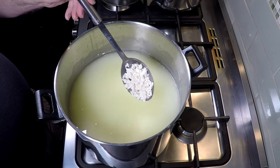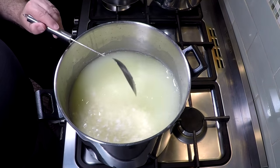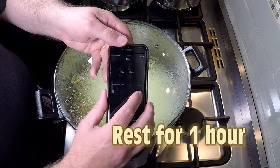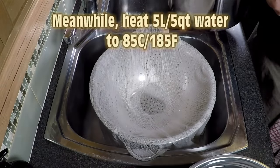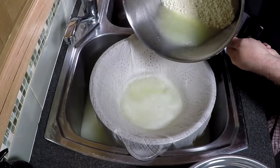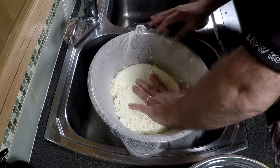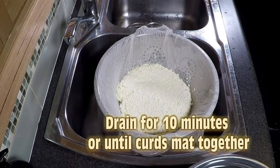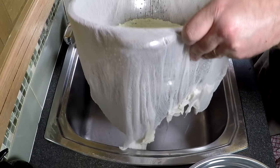30 minutes later, there's the size of the curd. Now we're going to let it rest in the pot for an hour — this is where the acidification is going to happen, the thermophilic culture is going to continue to acidify. Don't forget to heat up 5 litres of water up to 85 Celsius or 185 Fahrenheit whilst that curd is resting. Then pour it into your cheesecloth-lined colander, pat it down to form a bit of a slab, and drain that for 10 minutes until the curd mats together.